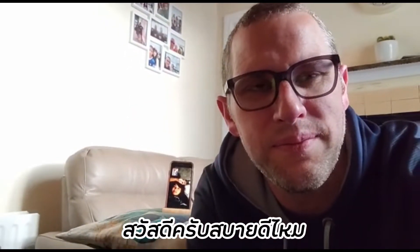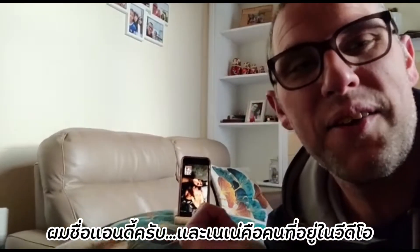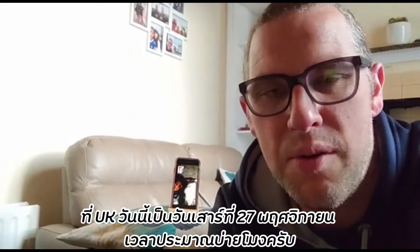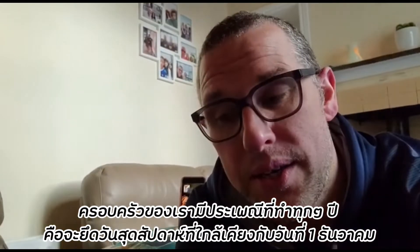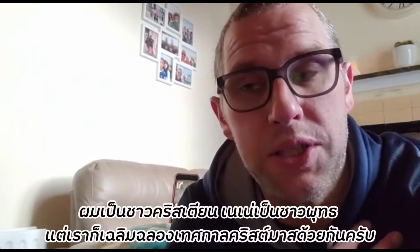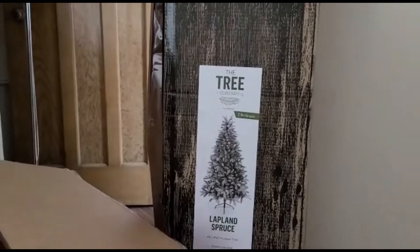Hello everybody, I'm Andy and Tinkerbell, in the UK on the video. Here we are in the UK, it is November 27th, Saturday afternoon about 1 p.m. We have a tradition in our family that the closest weekend to the 1st of December we put up our Christmas tree. I'm Christian and Tinkerbell's Buddhist but we still celebrate Christmas.